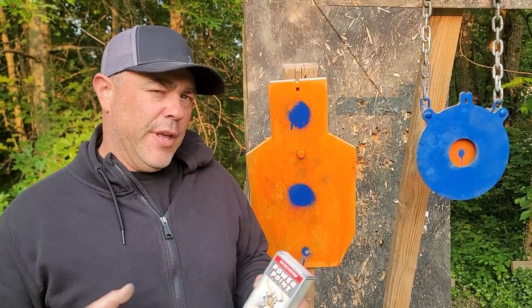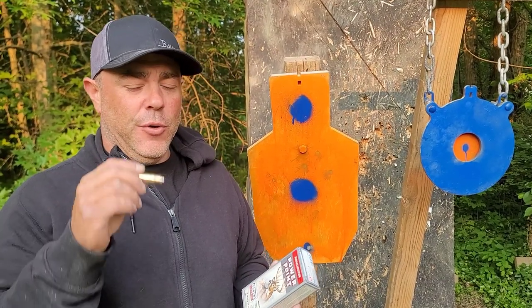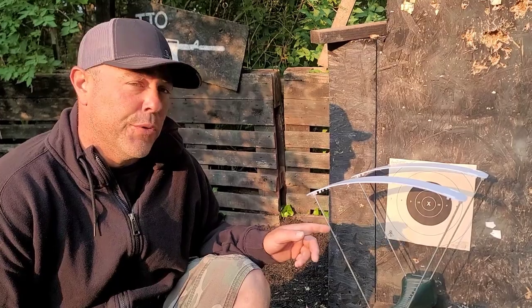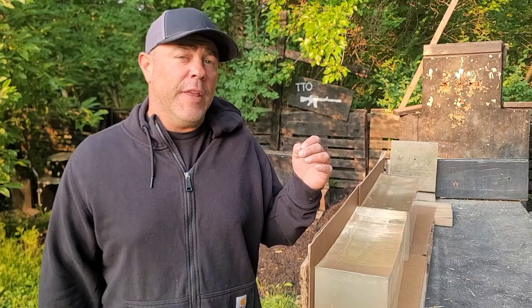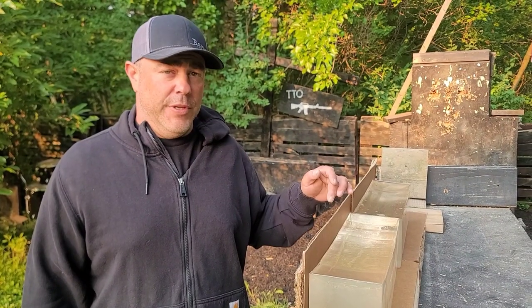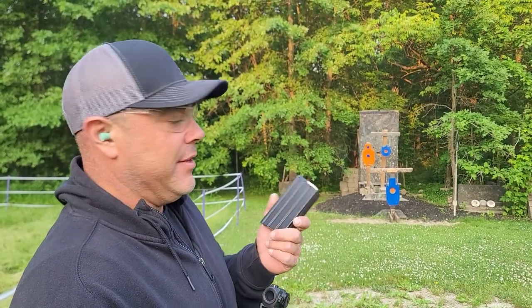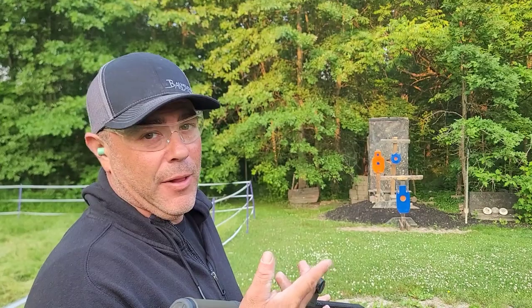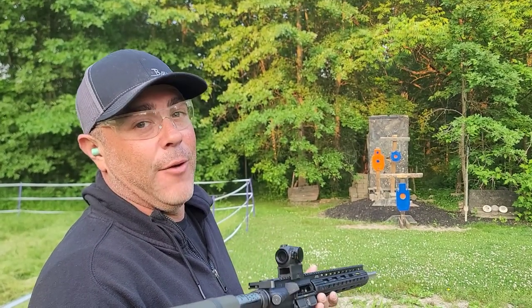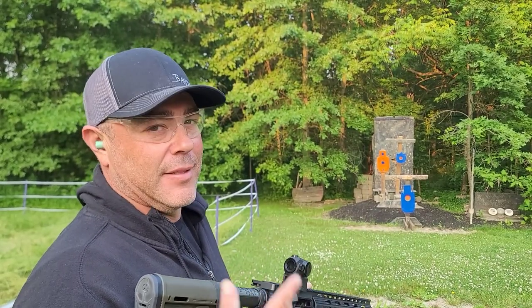First, I want to smack some steel — make sure my zero is there, see what it sounds like, and see what the recoil feels like. Our hand loads have been pretty stout in the shoulder, so we'll see what the factory ammo feels like. After that, we'll run it through the chronograph and put it on paper for consistency and accuracy. We're about 30 feet off the steel, with five rounds loaded into a 350 Legend mag shooting 400 Legend. Let's see how it goes.